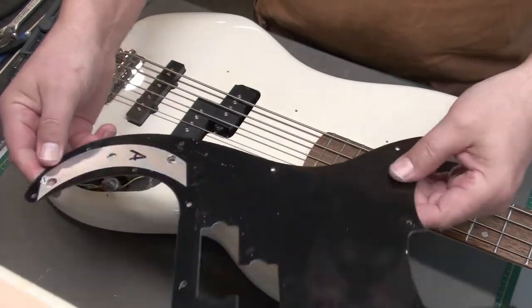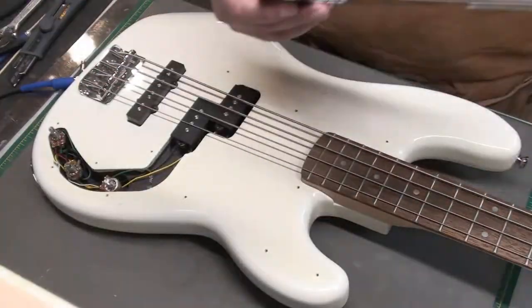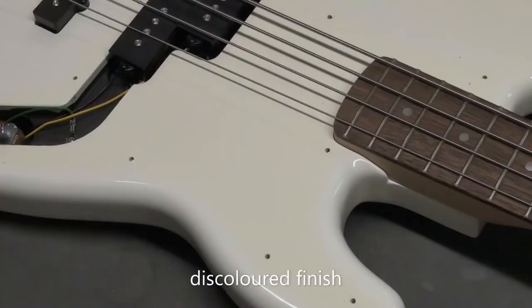Not much shielding there — just one little strip over the control cavity. I did notice the finish was discolored under the pickguard, which is kind of strange for a two-year-old bass.